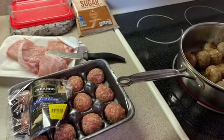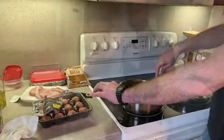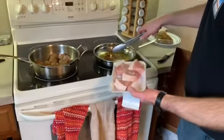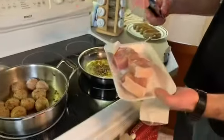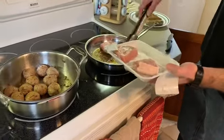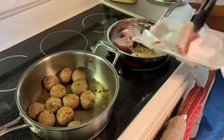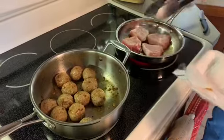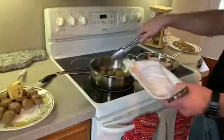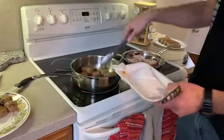Now we've taken out our Italian sausage and we're going to use the same pan with the oil left over from the sausage to cook our boneless pork chops — good idea! We put them in and we're gonna let them brown. I have never made the sauce with the pork chop before. We got one round of the meatballs done, this is the second round — they're almost ready.